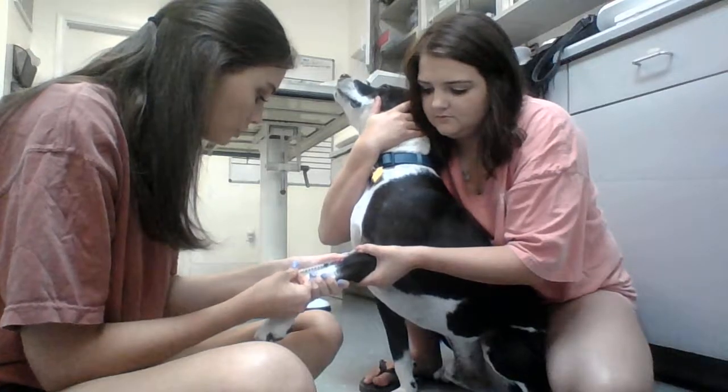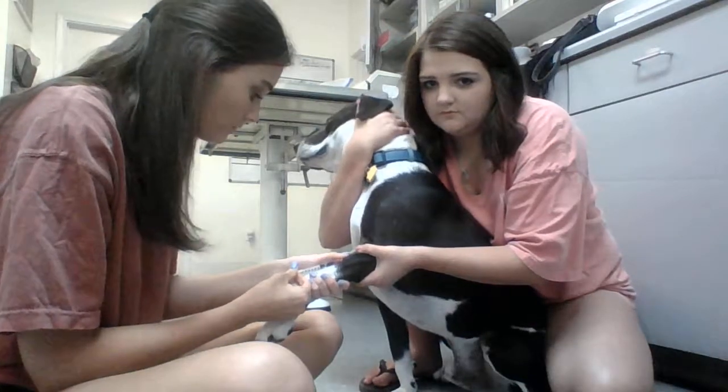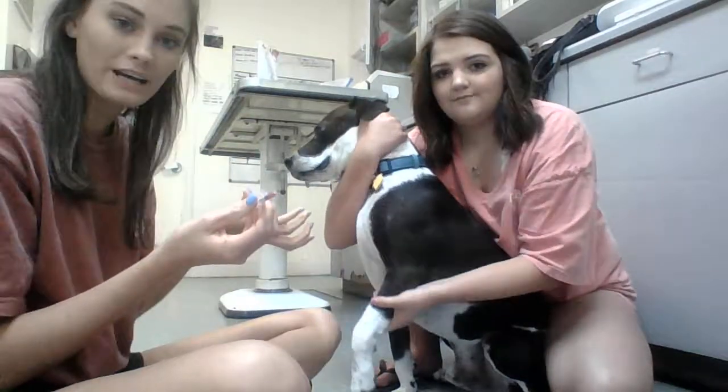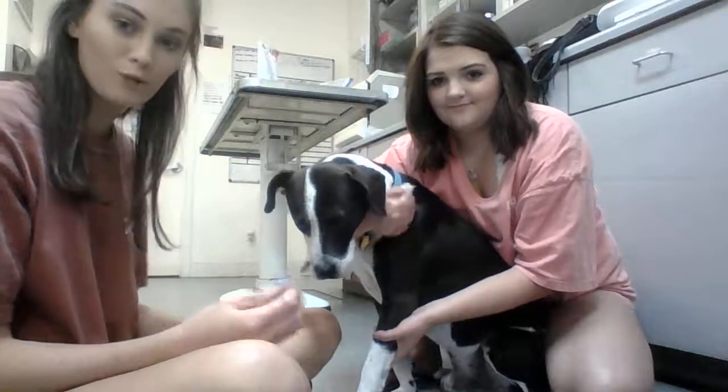Then I pull back on my plunger to break the seal. Once I get blood, I ask my restrainer to hold off to obtain hemostasis, and that's how you draw blood.